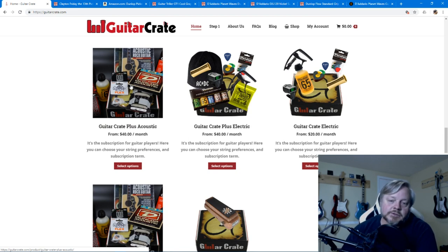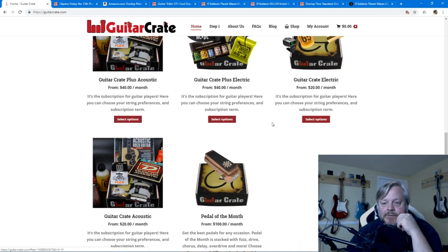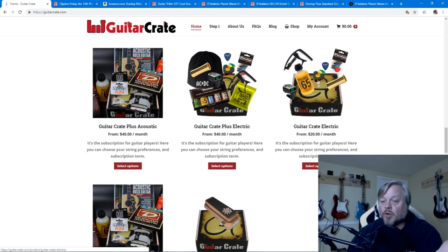Here's their $40 acoustic — this is a typical month's $40 acoustic package, which looks pretty good. We got $60 in this electric package I just got. At the $20 level, I think what they forgot to do in this picture — which is a little misleading — is you do get strings in the $20 package. I was at the $20 rate and I got strings and all kinds of other stuff. I used to get two sets of strings, so over 60% of that $20 was just the strings.